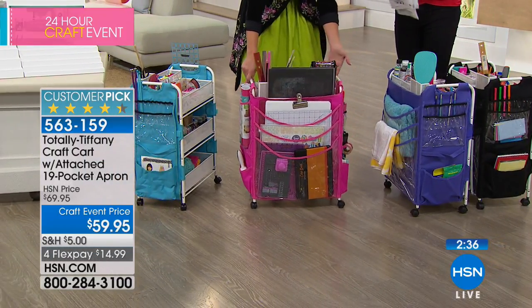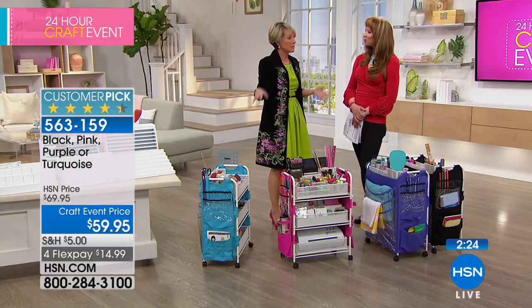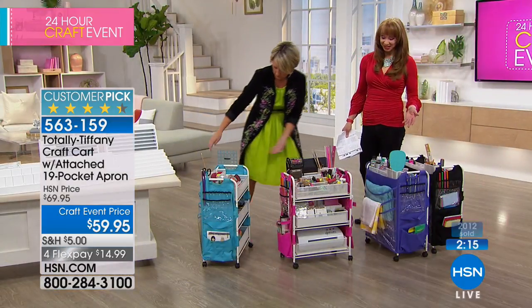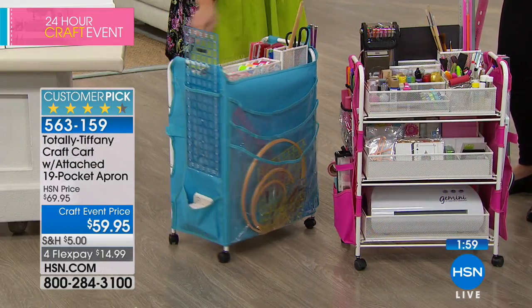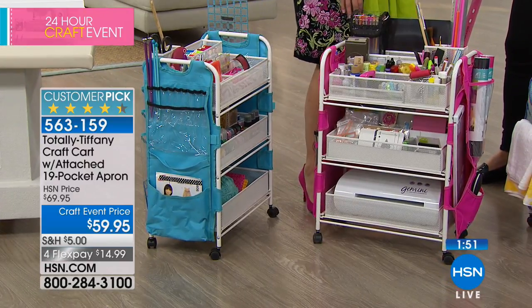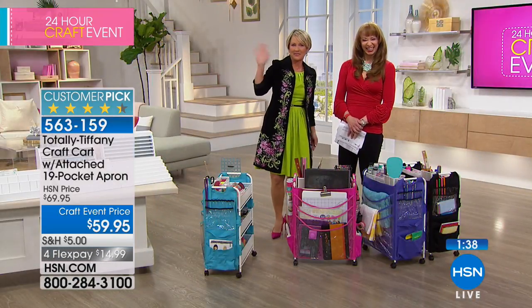The available colors are purple, black, hot pink, and that dynamic turquoise blue. The pink is last call, so if you want it, now is the time. You can use this with or without the apron — my husband uses one in the garage when he's working on his motorcycle, sitting low with all his tools. Remember, chances are you've already paid for your shipping and handling because the five-dollar shopping cart is open until midnight — that's also when our four-pay flex pay expires at $14.99. Whether it's a mobile office, crafting, quilting, knitting, a portable schoolroom, or even for a makeup artist, this cart is perfect.